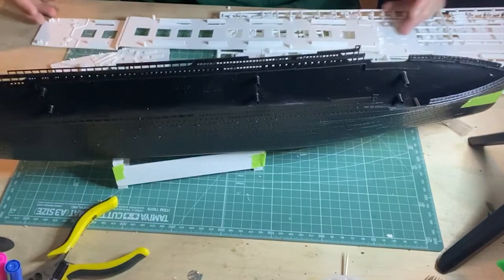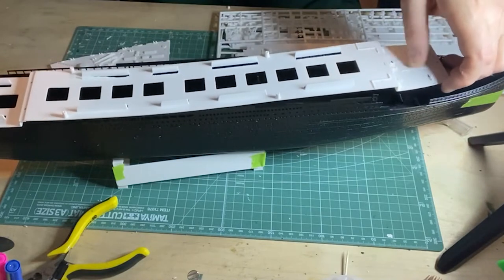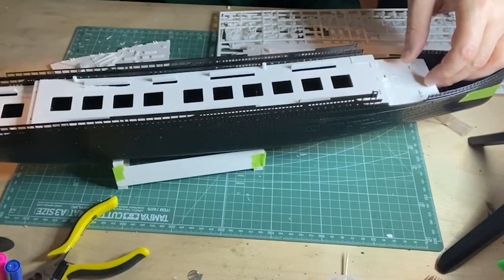First thing to do is light block the decks and hull. As the hull is already moulded in black, a couple of coats of white will be enough. The decks will do black then white.